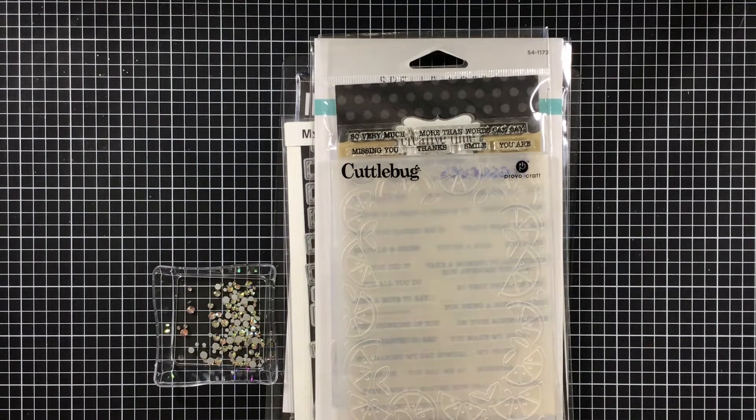Hi everyone, Melissa here. Come on in today with hashtag Two Crafters One Design as well as Saturday Morning Makes. I'll have the links down below to Jill's channel and Gloria's channel, so make sure you head over and visit them.